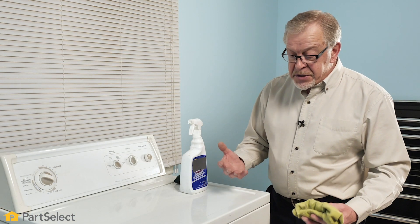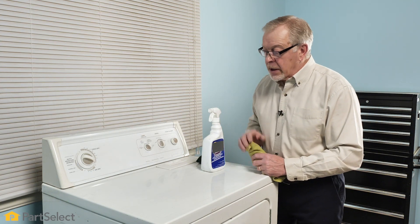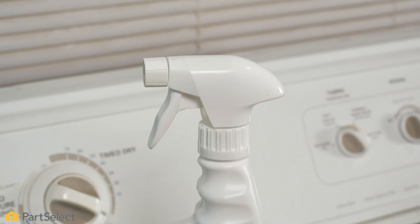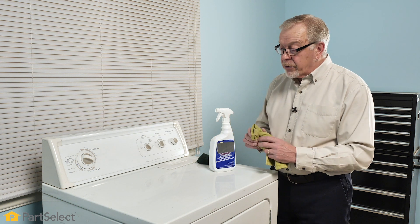We'll begin by cleaning the exterior of the dryer — both the cabinet and our main top and our console as well. We suggest using your favorite spray-on type multi-surface cleaner, a soft cotton cloth or microfiber.